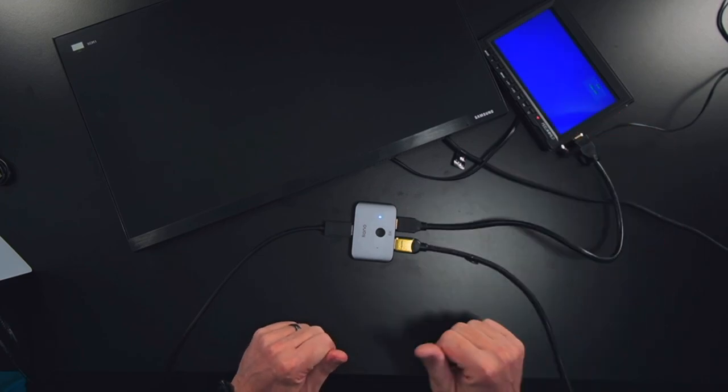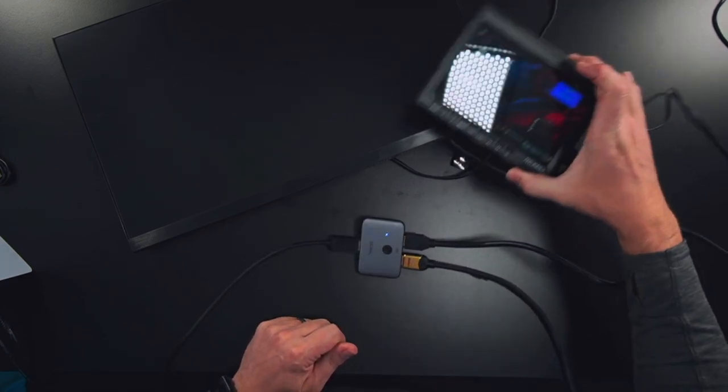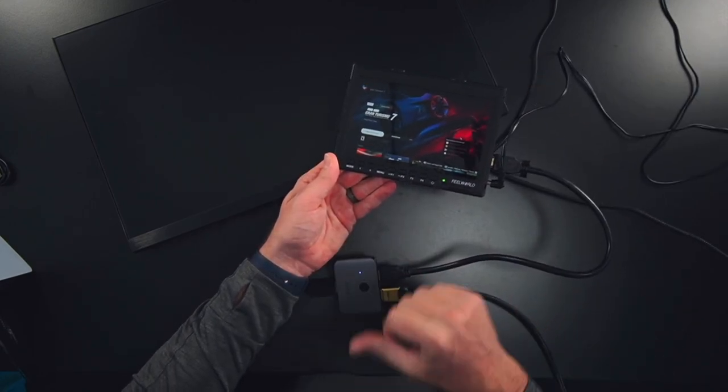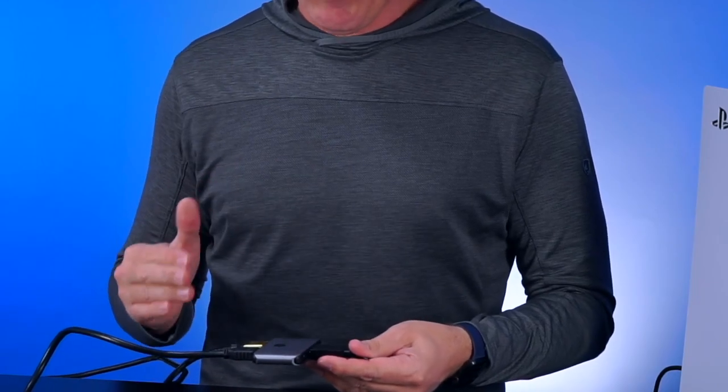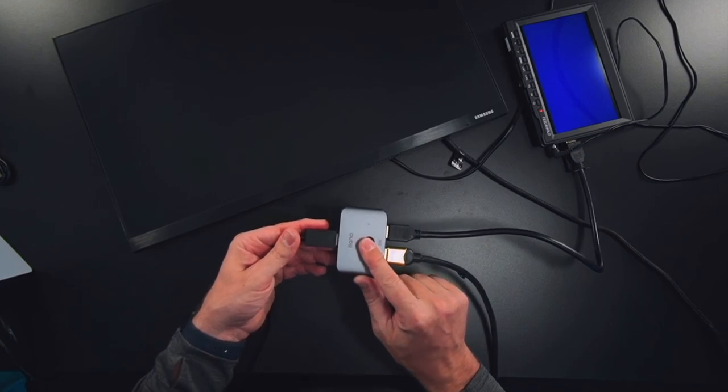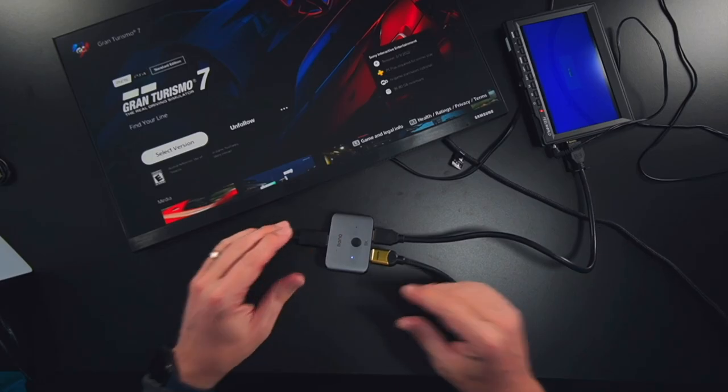If I push the button and switch inputs, the signal now appears over here on the field monitor instead of the larger monitor. Pretty simple device, and it's worked very reliably in my testing. I'm going to use this in an ultimate gaming setup with a PS5 and a gaming PC on one really cool monitor, so be sure to subscribe to my channel to see that sit-stand ultimate gaming desk build. I highly recommend this HDMI switcher — it's super multi-purpose with that two-way compatibility, switching from one monitor to another or device to device.